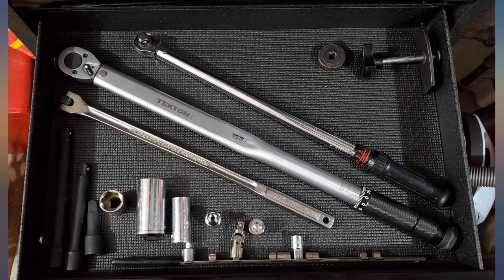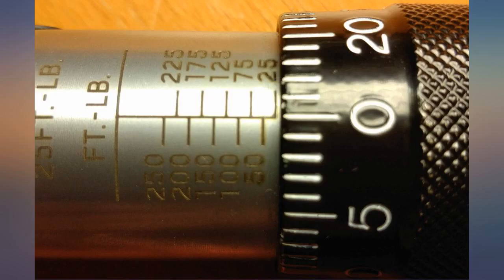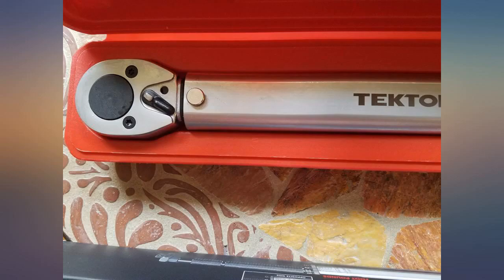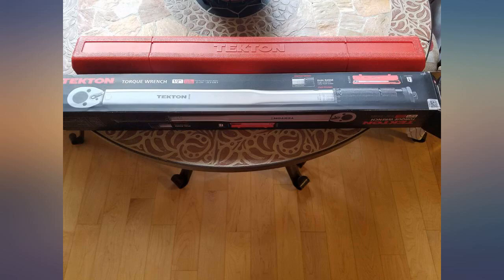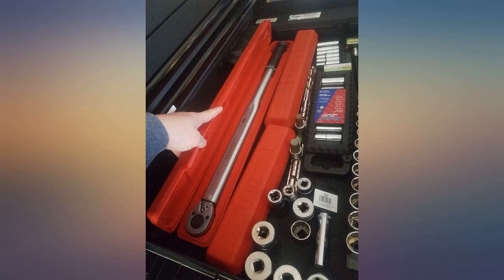The only minor drawback is that the scales on the knurled handle and the tool handle do not line up perfectly. You just need to use the scale on the knurled handle as your precision scale. For example, two photos show the wrench set at 25 and 50. For the cost of this tool, that minor drawback is not an issue for me.